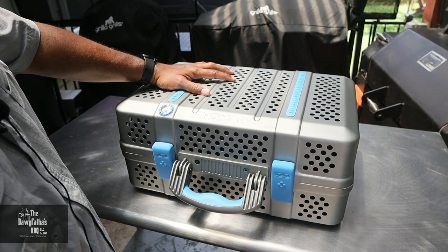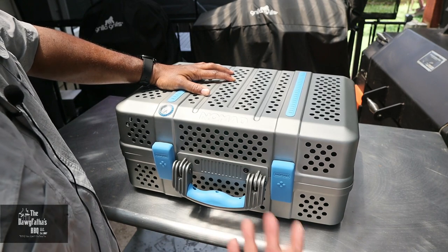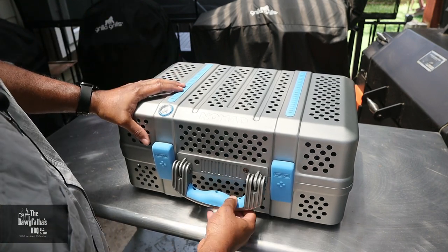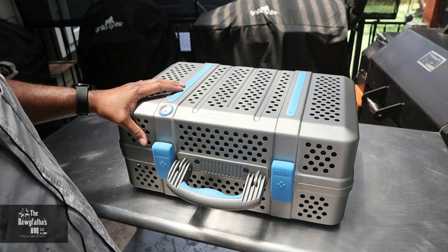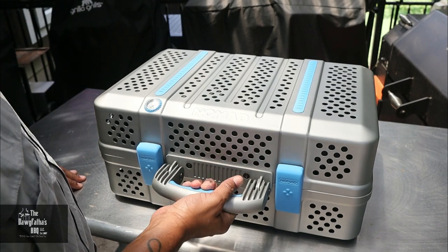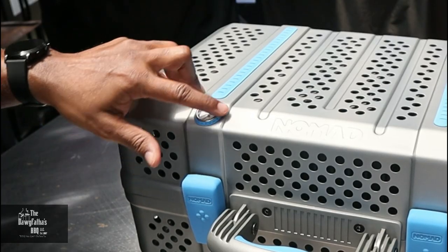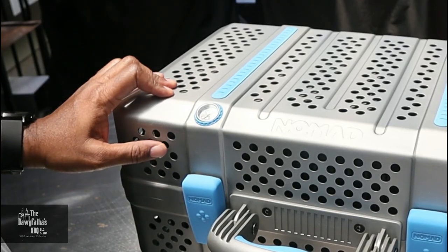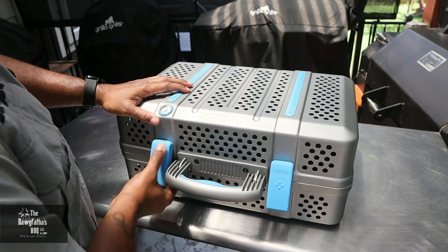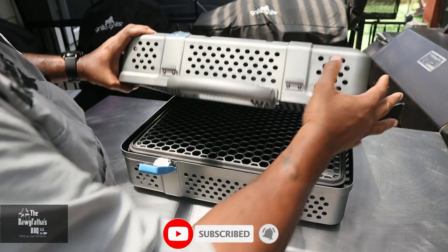This here is our Nomad Grills portable grill. They sent it to me to check out, and I'm going to give you honest opinions about this grill as we go forward. Now this is a sleek looking grill — it looks like a suitcase and it's very easy to pick up with the handle and lug around. We've got a nice thermometer gauge here to keep track of temperatures, because you can smoke in this thing as well as grill. It's got two clasps that hold the grill closed.